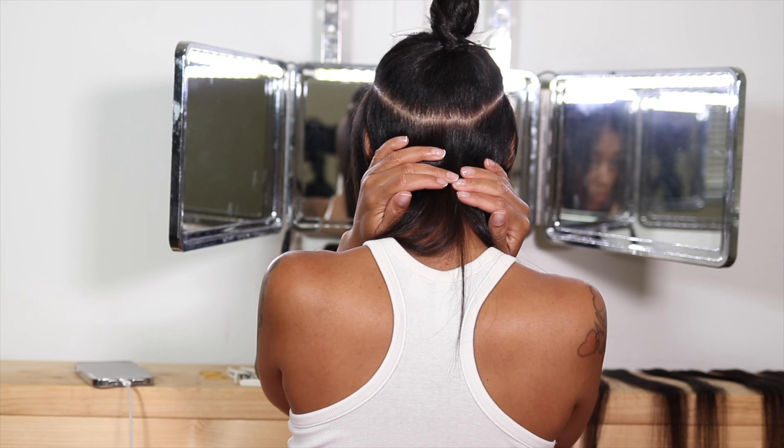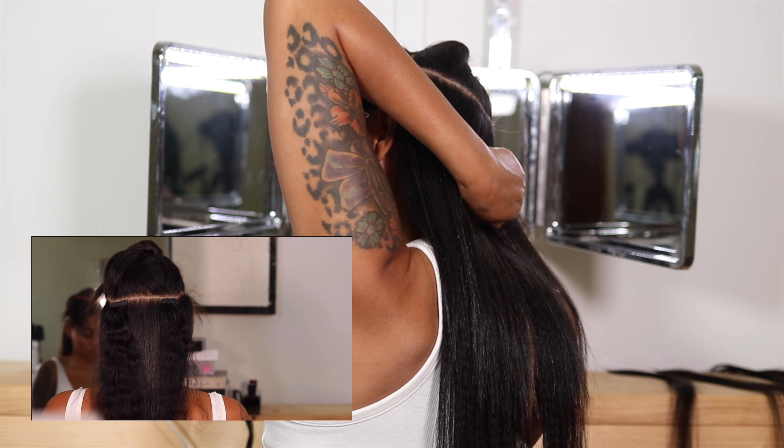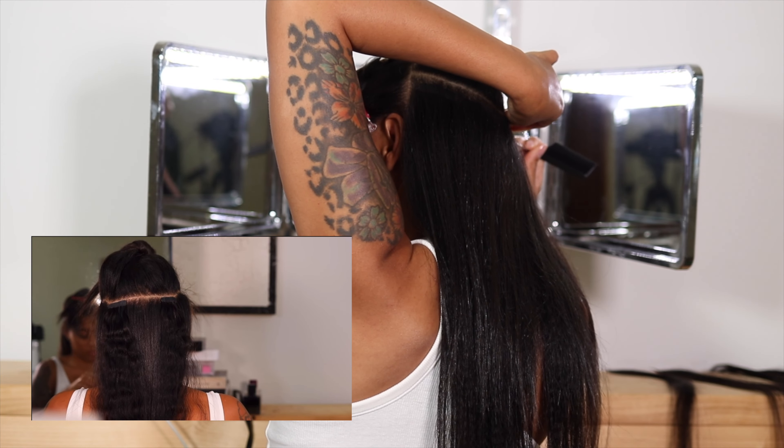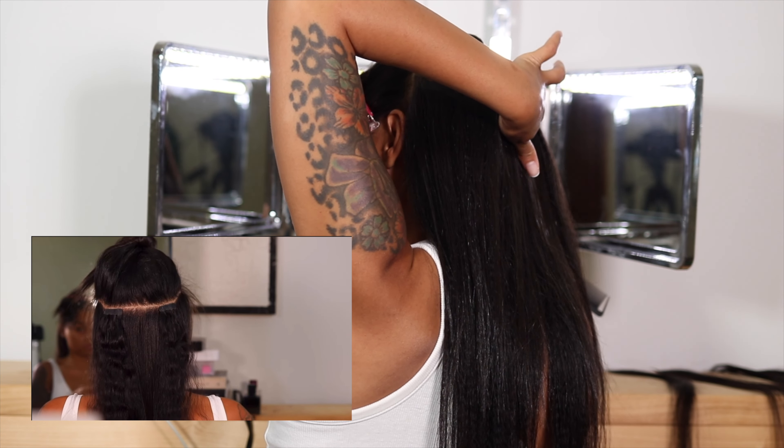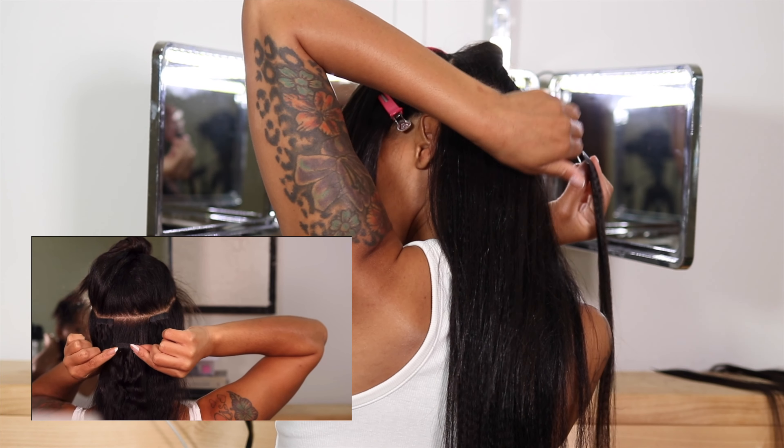I'm so sad because I had clips of this install but they just would not load on my computer. The clip in the bottom left corner of your screen is from a previous video. But nonetheless, let's talk about it — when you're applying your tape-ins, you want to apply them just a little bit further down from your scalp.